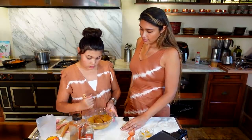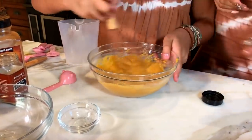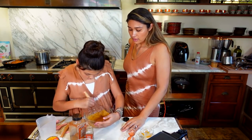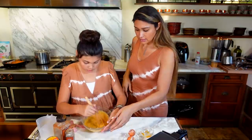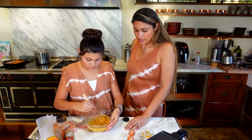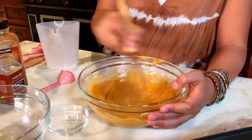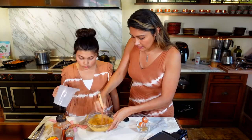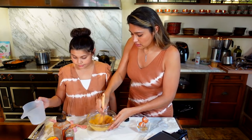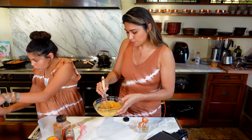You could use a hand mixer, but actually I think the texture — just mixing by hand — works really, really well. You just want to make sure that the eggs are well-mixed. We can actually just scoop this up because the batter is pretty thick.